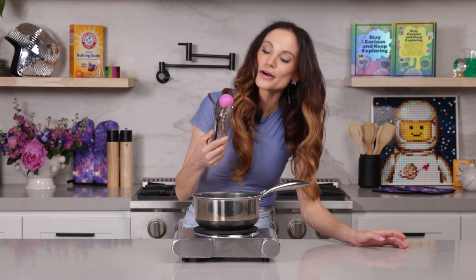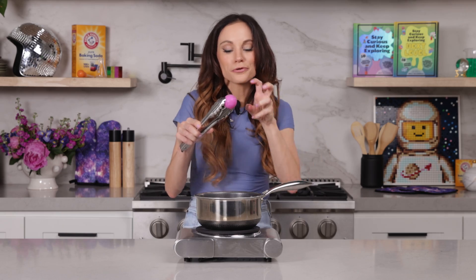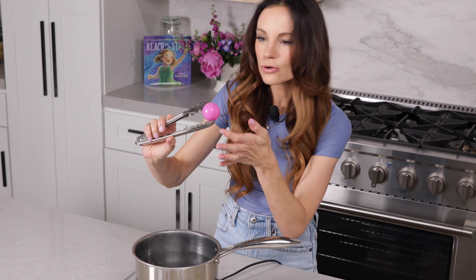Why did that work so well? When you squish your ping pong ball, you compress the air that was inside the ball — but there were no cracks in the ball, right? So you just created a little bit of a high pressure environment inside your ball, but it couldn't overcome the force of the dented plastic.